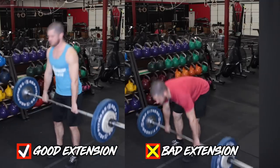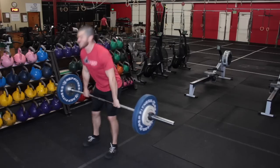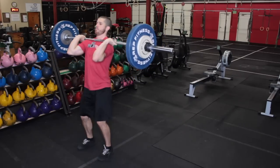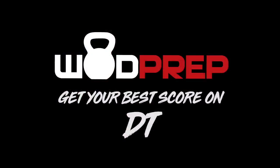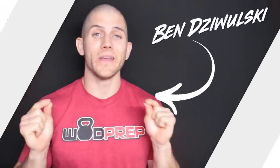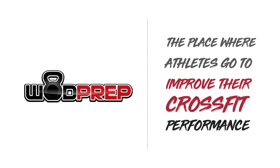A lot of people have an issue, especially when they're trying to compete in the CrossFit Open. What's up? It's Ben from WOD Prep. WOD Prep is the place where athletes like you go to improve their CrossFit skills.